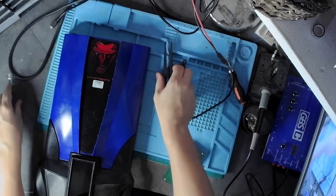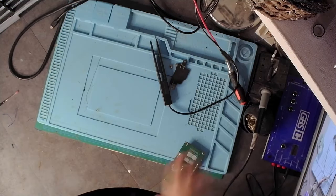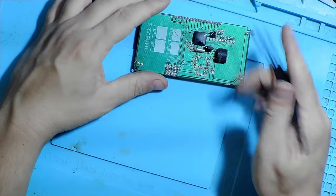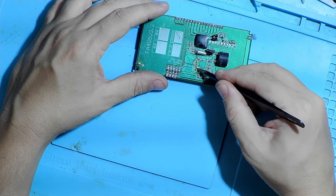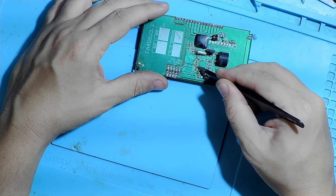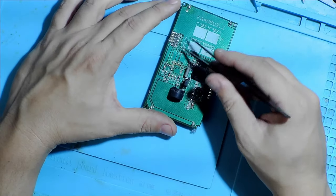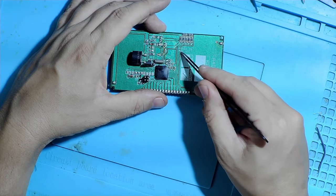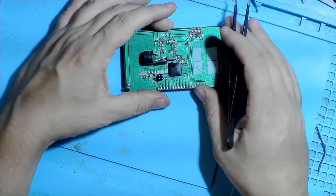If you hear any noise from the background it's my daughter, and the AC is running at full blast - it's 40 plus degrees here so it's really warm. The first thing I noticed was a ripped connector, just four pins, and the traces are coming off the board so we have to repair that as well.